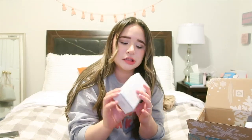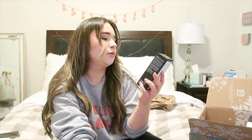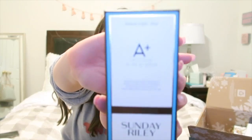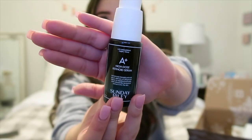The first thing I got is from Sunday Riley and I've actually never had anything from Sunday Riley before, so I wanted to try it out. I picked the Sunday Riley A+ High Dose Retinoid Serum. Super cute — let's take it out of the packaging.